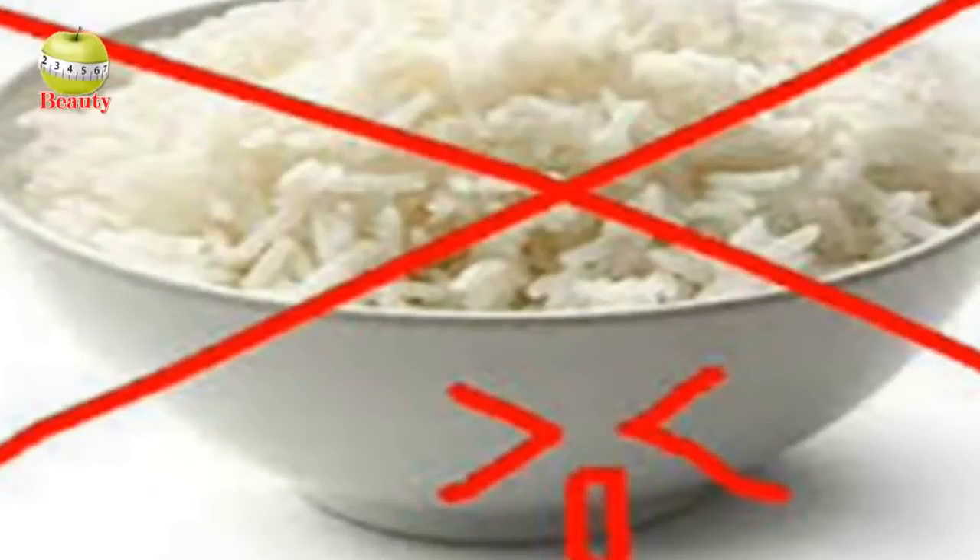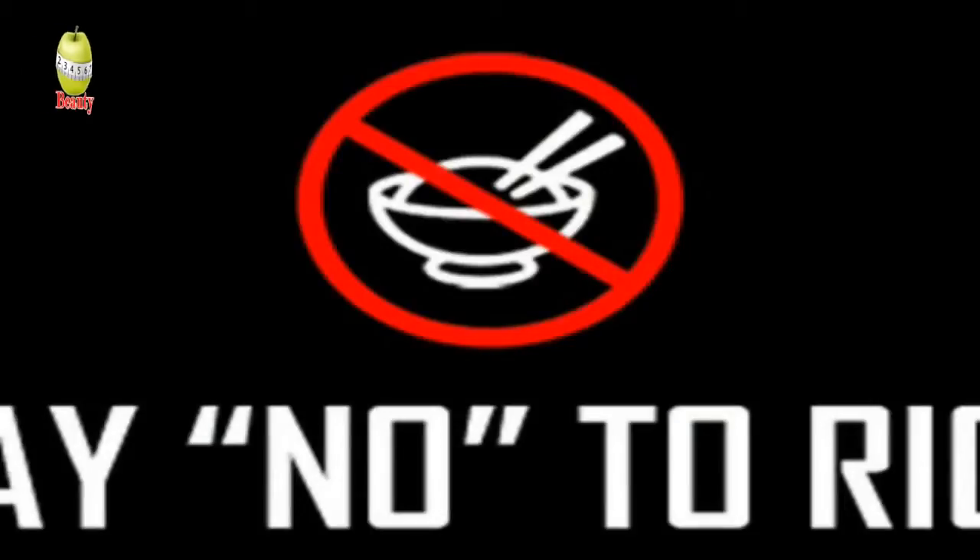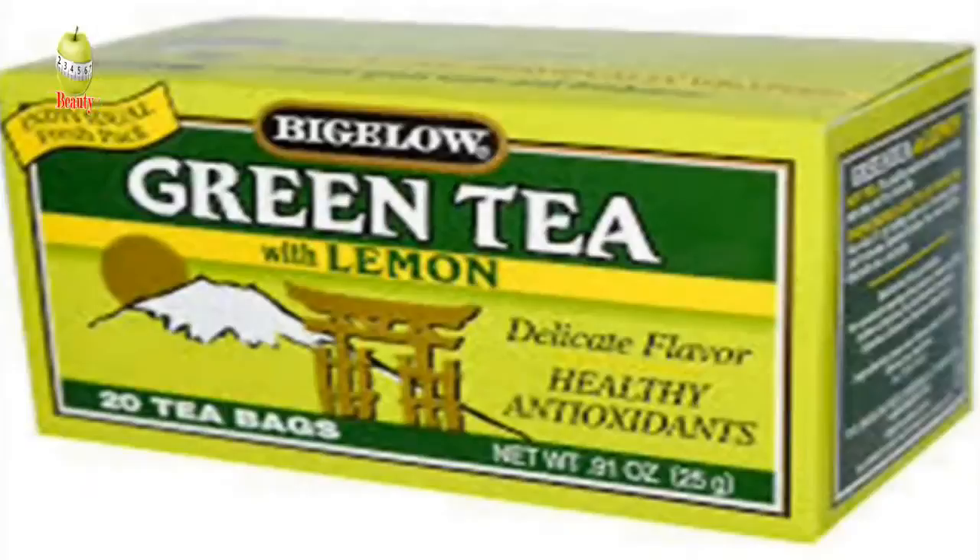To reduce the intake of carbohydrates: rice contains a lot of calories and carbohydrates, so a person should reduce the intake of rice in order to lose weight within seven days. The fourth home remedy to shred weight is drinking green tea.